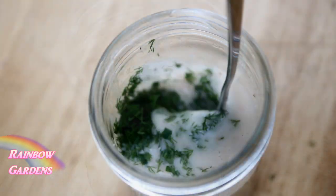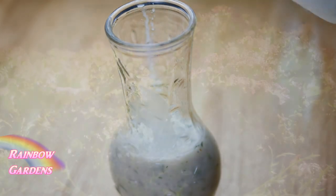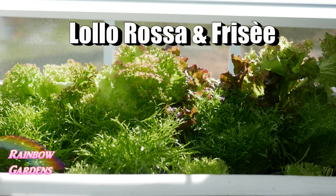Now I can stir in my fresh herbs, and that's just how easy it is — it's just delicious. I picked some fresh greens from the indoor grow system; I had a lot of different types of Lola Rosa growing and some frisée.